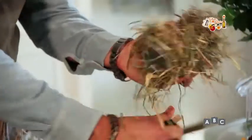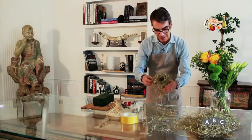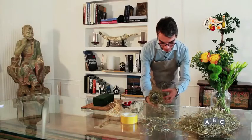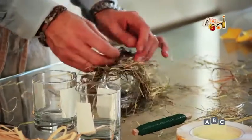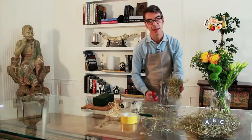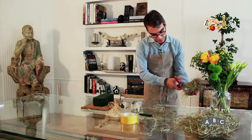All'inizio vi sarà un po' difficile perché il fieno vi scivolerà, ma vedrete che quando ne fate altri sarà molto più semplice. Tagliate il filo e bloccate il tutto. Poi, siccome questi bicchieri saranno appoggiati sul tavolo, rifilate il tutto in questo modo.